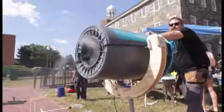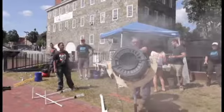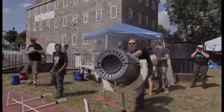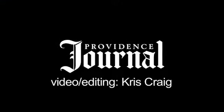Let's give it a go — BAM! And that is our vortex cannon. That's pretty cool. That's awesome.